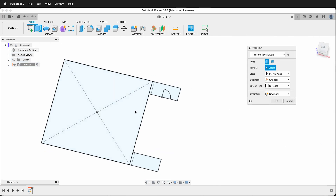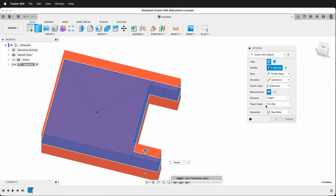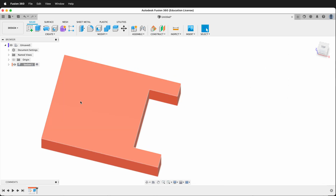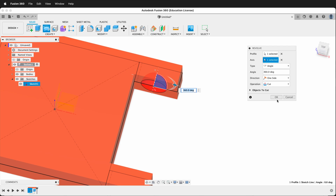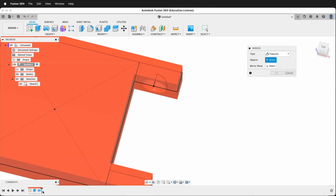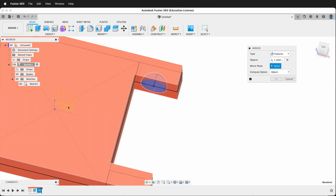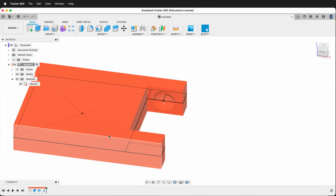Now we can press E to extrude. I'll click this piece, this piece, and this piece. The direction wants to be symmetric and the distance wants to be height divided by 2. Then I can re-show that sketch and make a revolve — I want that profile and the axis will be this one, and I want to cut. Now I'll create a mirror of features, clicking that revolve, with the mirror plane being the center plane. And then it should cut that on the other side. So now we have our ball cut on both sides.